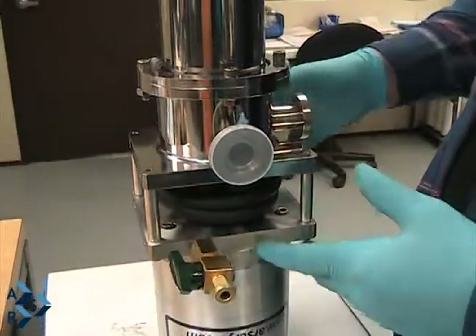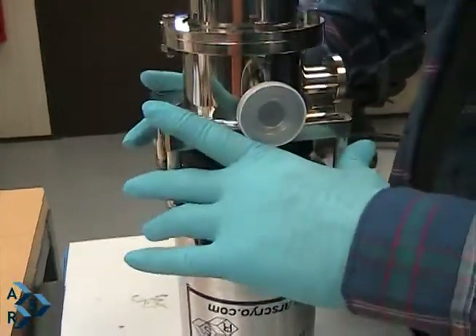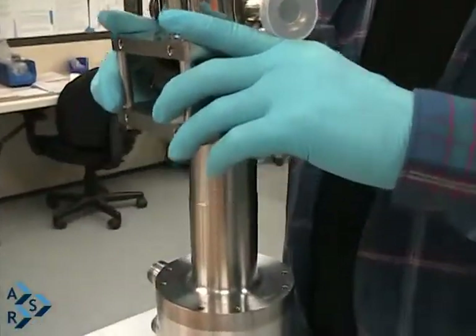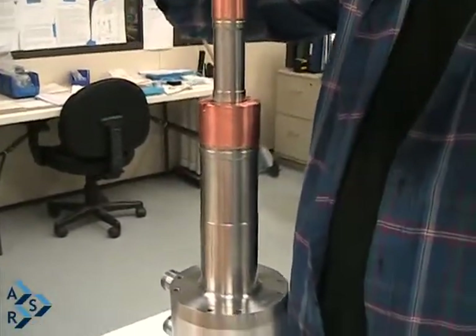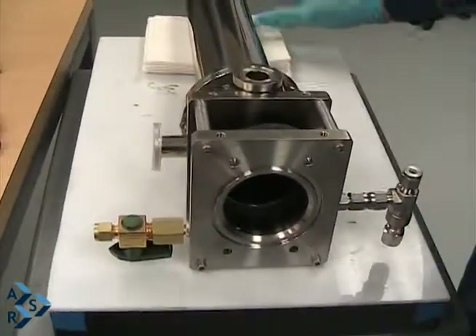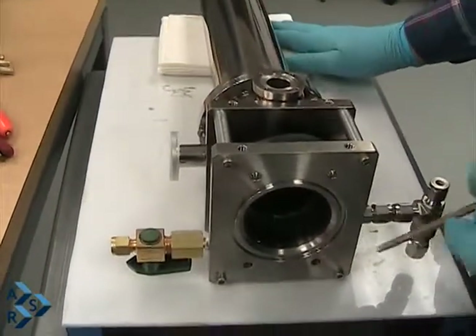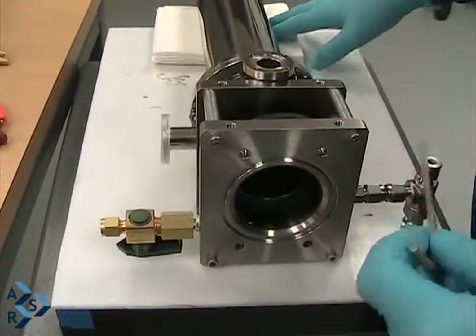Now we're going to pull this interface off of the Christat — it's still being tacked, so just have it come straight up. Now we have it laid in a horizontal position. I put something underneath one end to prevent any scratches and to keep it elevated.